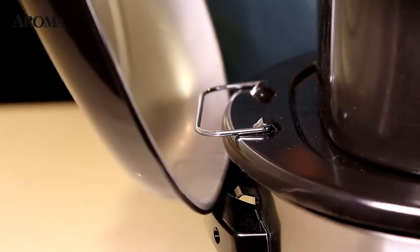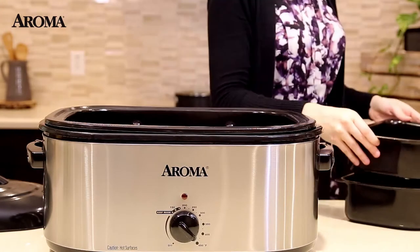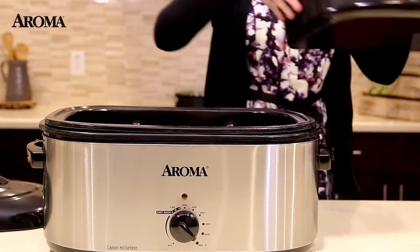And when cooking is finished, the lid conveniently hooks to the side. The trays can be easily removed for serving and cleanup, then stacked neatly together for space-saving storage.